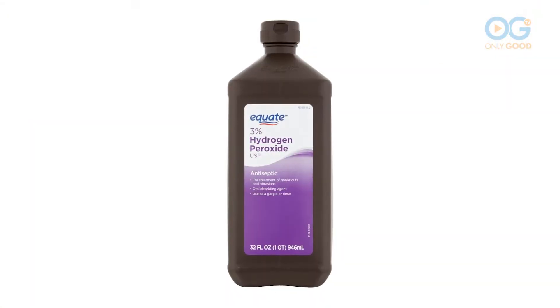What do you get when you combine two molecules of oxygen and two molecules of hydrogen? Hydrogen peroxide. I've got a couple great things I'm going to show you that can be disinfected and cleaned naturally all around your house with hydrogen peroxide.